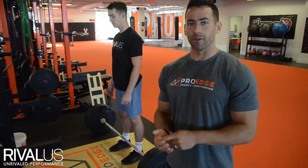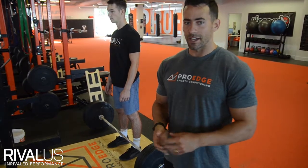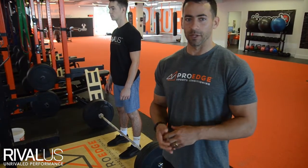So the first exercise for power that we're going to look at is called a hanging high pull. For this we're going to get into some triple extension and some full body power that's really going to help with speed.